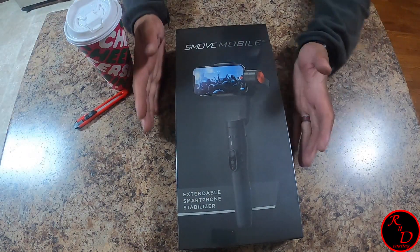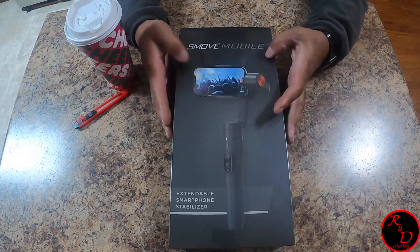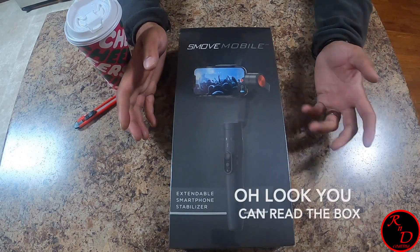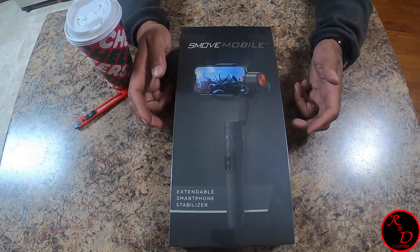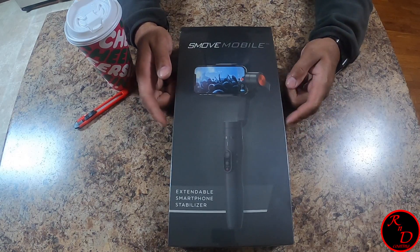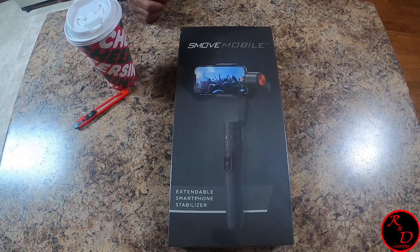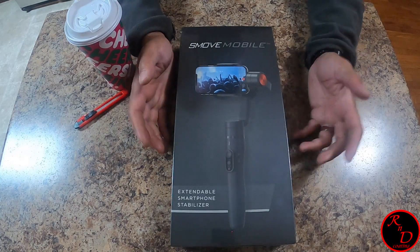Something I really wanted for a very long time is a Smove Mobile — it's an expandable smartphone stabilizer. I want to get into this because I've really wanted it for a long time. My brother actually has one and uses it, but I don't know if he likes it yet — I haven't had a chance to ask him.